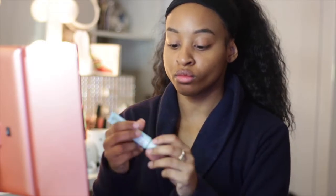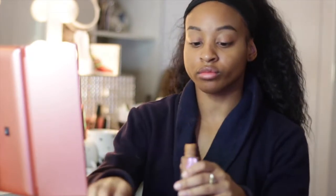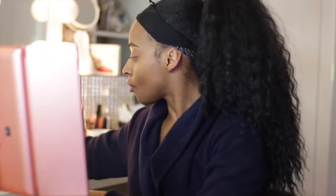Moving on to my face, I'm taking my baby skin primer and just focusing that onto my T-zone and where my pores may be a little bit more noticeable. I like to use the primer to kind of camouflage that. Going on to foundation, I'm using Maybelline's Fit Me foundation — this is one of my go-to's from the drugstore — and I'm going to use this foundation brush to buff that into the skin.